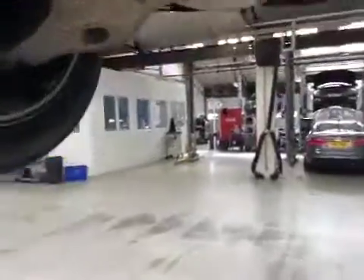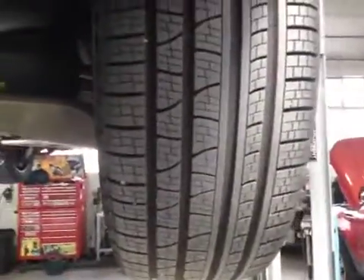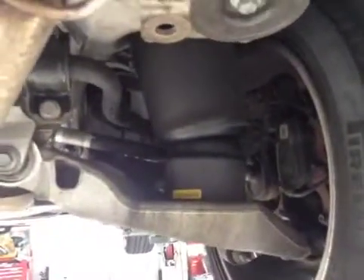We come along your vehicle and inspect your off side rear tyre. This tyre is in good condition with good tread. Your off side rear suspension is in good condition.